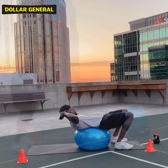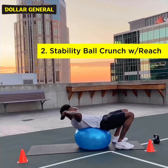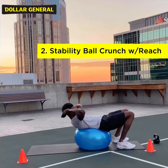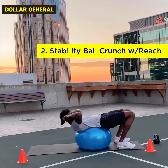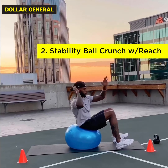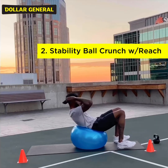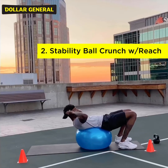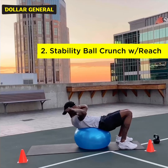Exercise number two: we will utilize the stability ball for our sit-ups, also incorporating a reach across. Feel the contraction as you reach across to the opposite side. Make sure the heels are staying firmly planted into the ground. Keep the chest up and open, and be sure to breathe. Each exercise will be 30 seconds in length.